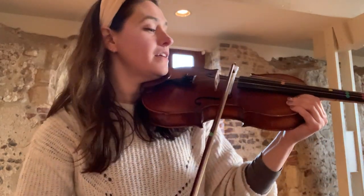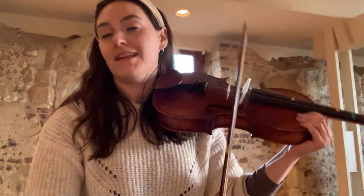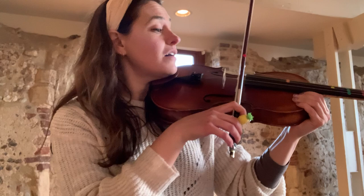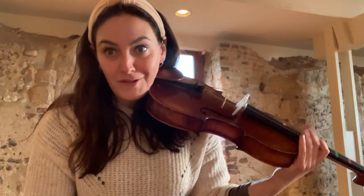Now when you're doing this exercise, try not to move the bow too slowly that you get a scratchy kind of sound — it's just not very nice. But if you can manage to do slow bows with control, it means that when we start using quicker bows, which we're going to do in the next video, it's going to sound amazing and you're going to have more control over those.